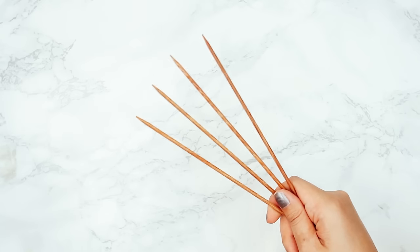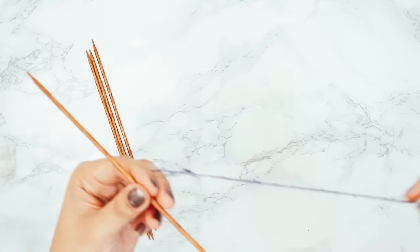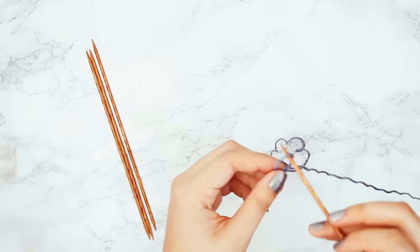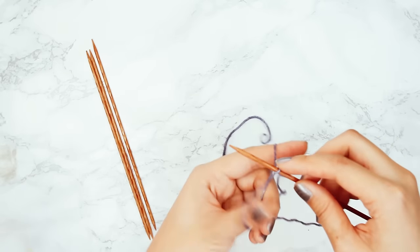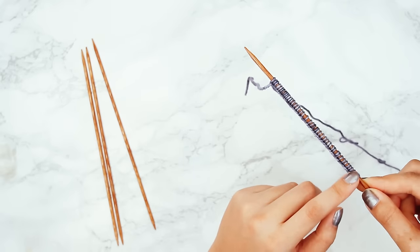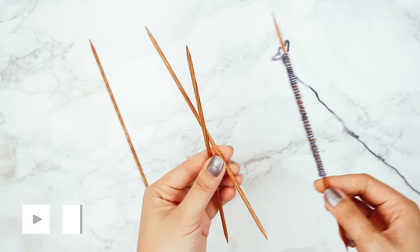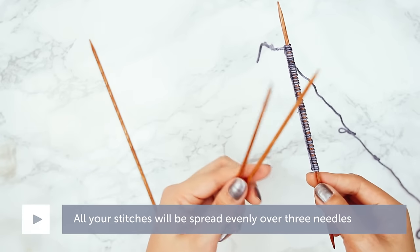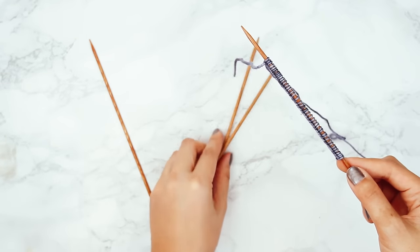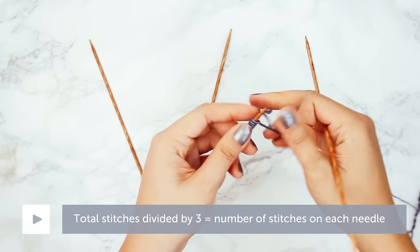With that bus analogy in mind, let's get into the demo and go through this step by step. I've got four double pointed needles, and I'm going to start casting on some stitches onto one needle. The number of stitches you cast on will depend on what you're knitting and what your pattern calls for. If you're just practicing, you can cast on 45 stitches — that's the number I cast on for this demo. Now I need to start dividing these stitches onto two more needles, so I want my stitches spread evenly on a total of three needles. 45 divided by three is 15, so each needle should have 15 stitches.